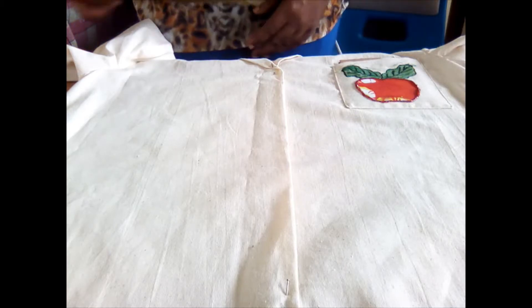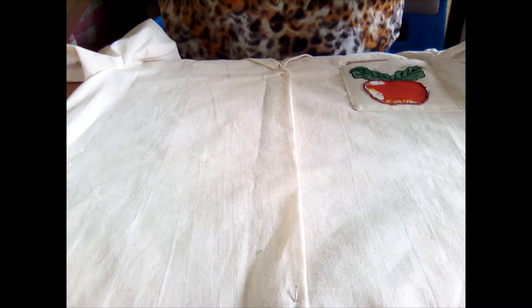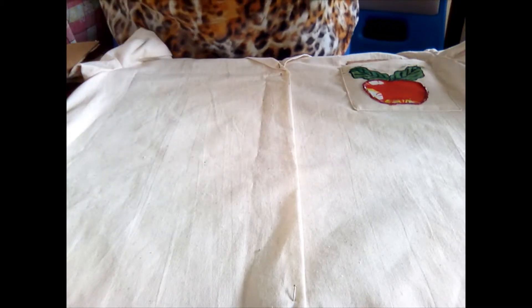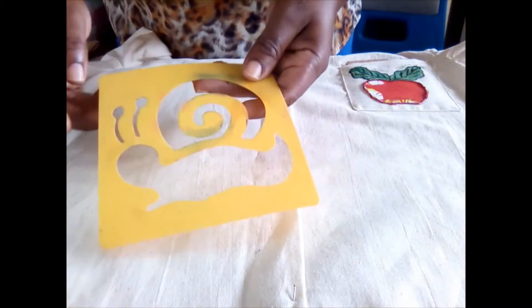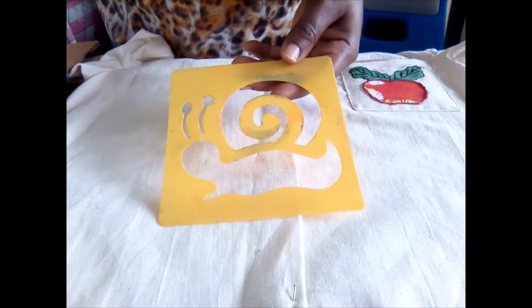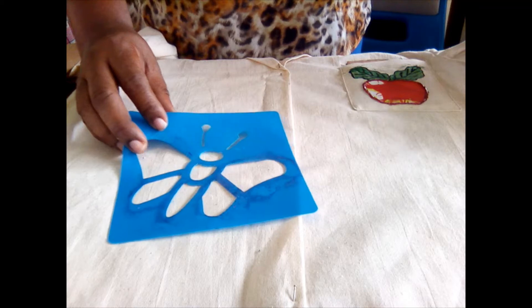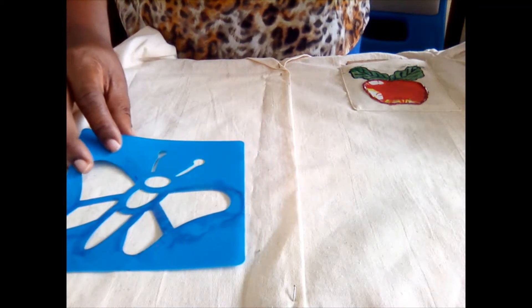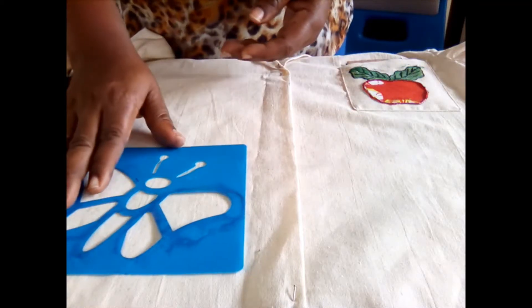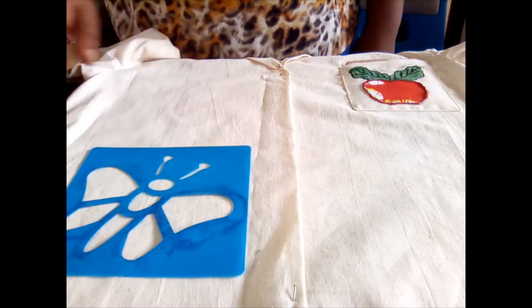Good day everyone. We're going to apply a design to the fabric using a stencil. A stencil is basically a cutout — it can be a cutout from paper or from plastic — that you would use to help apply color and a design to your fabric.